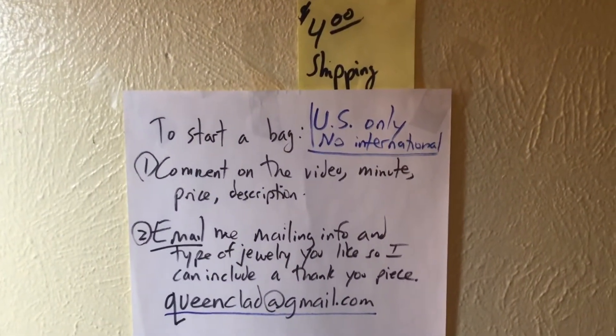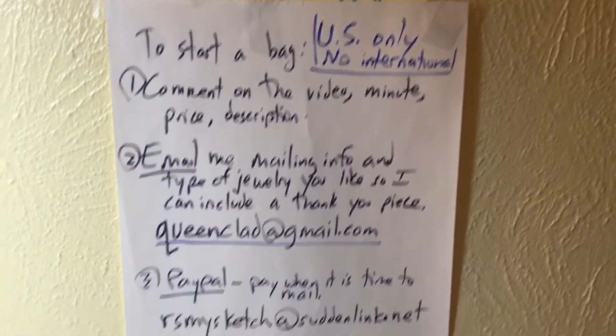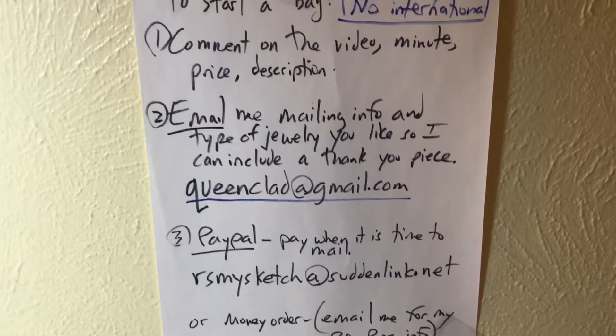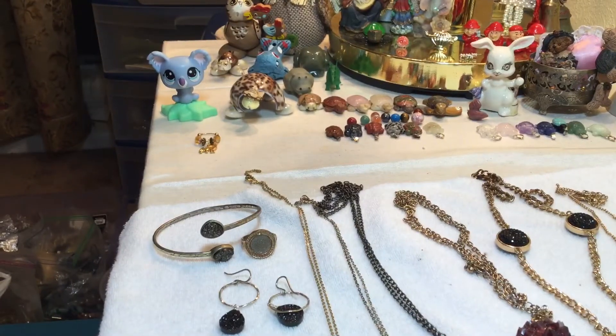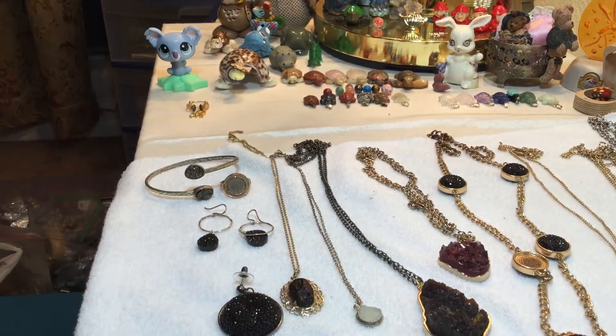Welcome to the video, the gang is all here. There's my email, my info. Welcome everyone near and far, new and old. We're going to do a couple readings tonight and I wanted to show y'all the druzy lot.